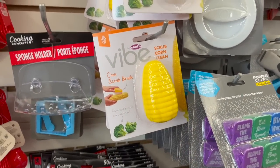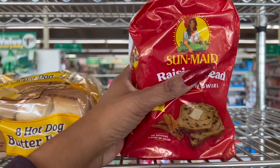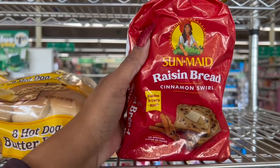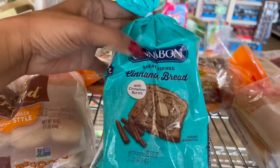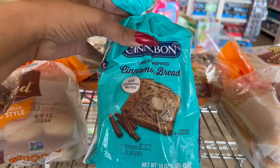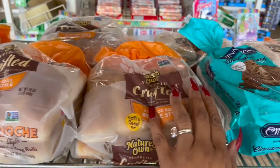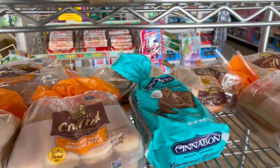What's amazing about this Dollar Tree is they have some great name-brand bread for only $1.25! They have Sun-Maid Raisin Bread Cinnamon Swirl, Cinnabon Bakery Cinnamon Bread with a burst of cinnamon — my mother-in-law loves this — and Nature's Own hot dog brioche-style buns and butter hot dog buns.